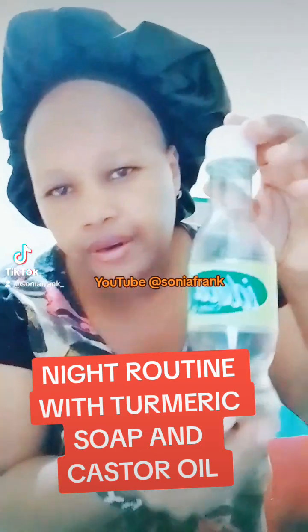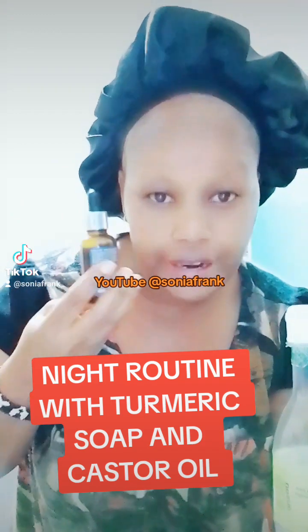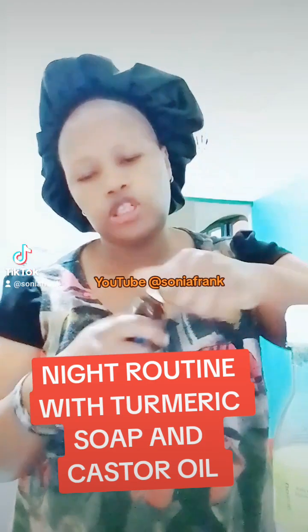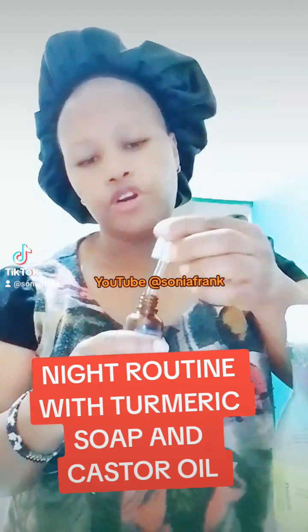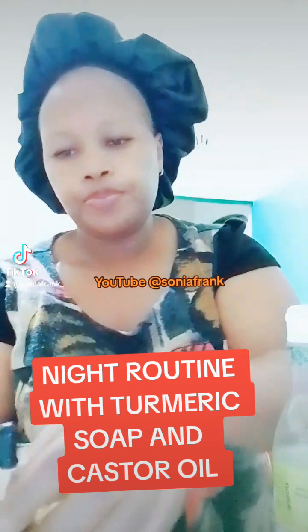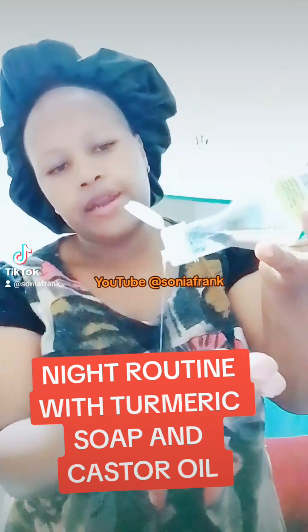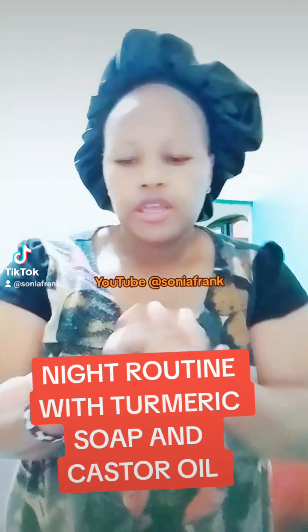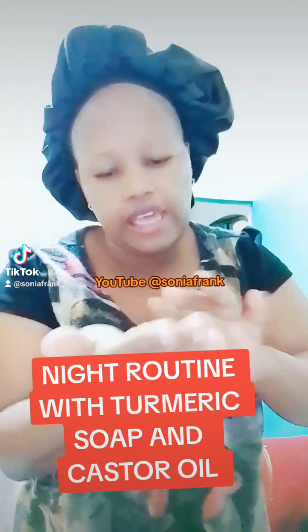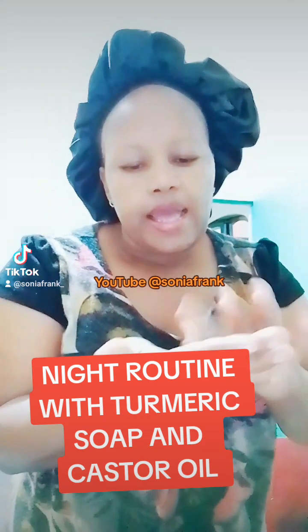Now, castor oil. This is my orange oil — I made it myself. It's a vitamin C oil. I put one drop of it, then I add castor oil — one, two — and mix together. If you don't have orange oil, use castor oil alone; it is okay. I usually mix my orange oil because it's a very good source of vitamin C.